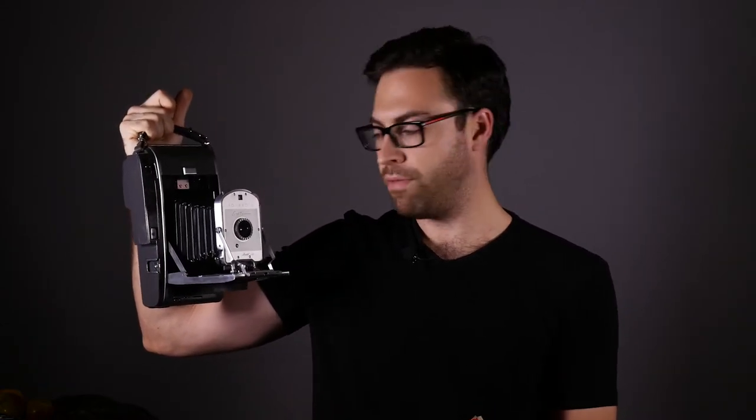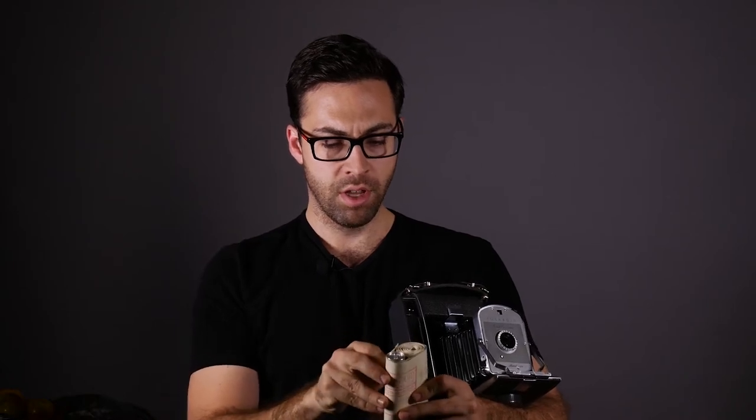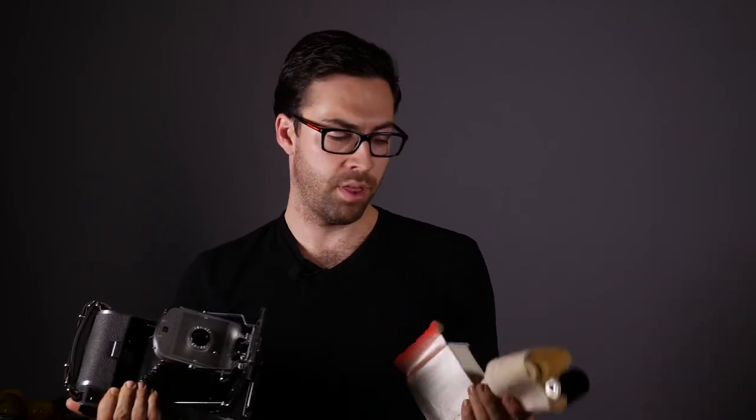Believe it or not, this pack film format is not the original format of the Polaroid camera. Way back when Polaroid first started, they used another type of film called roll film. The original Model 95, which was the first camera Polaroid ever made, or this Model 150, actually takes roll film, which is slightly different than pack film because it's not an integral pack. There are two little rolls — you basically have these two different separate rolls, and inside is housed the positive and negative. It's a huge fuss — there are about 17 different steps to load this kind of camera.